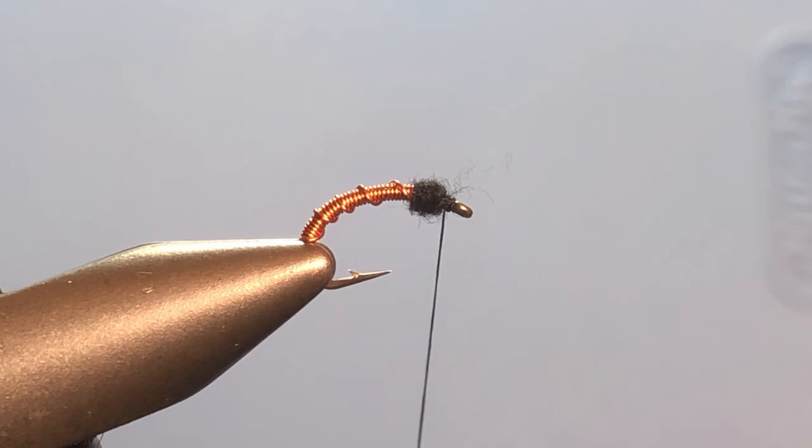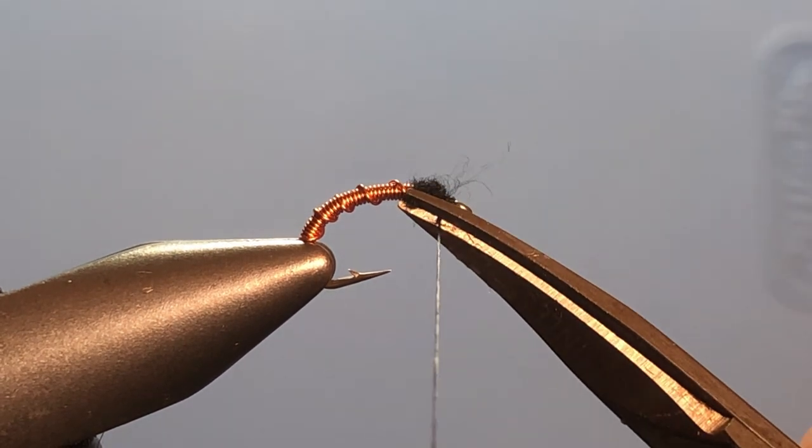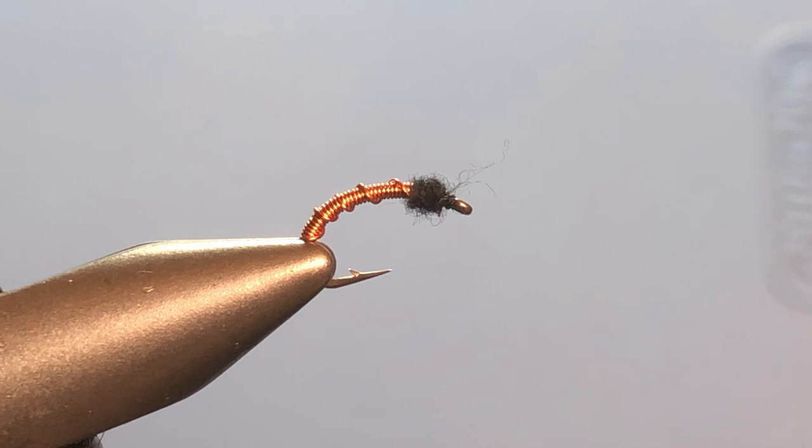Okay, two ways of tying basically the same thing. Once again, very versatile — alter the color of the wire, the size of the hook, get a bead on there, whatever dubbing you like. Very versatile pattern. I hope you found this helpful. If you did, please give us a like or a comment — we love hearing from you and we try to answer back. We're coming up on a thousand subscribers on the channel, so I really appreciate the support and we will see you again soon.